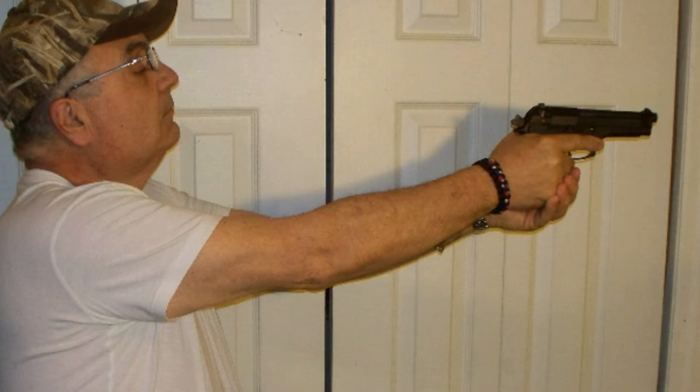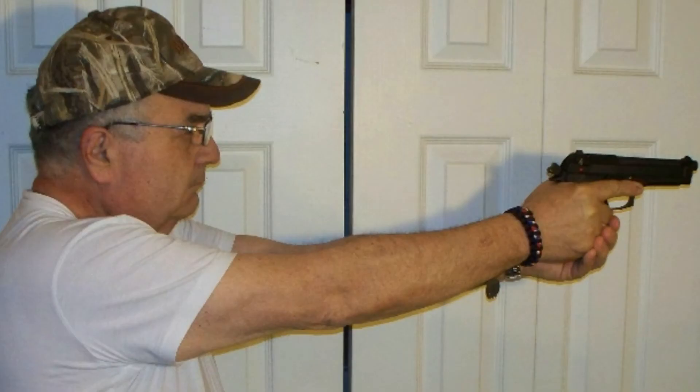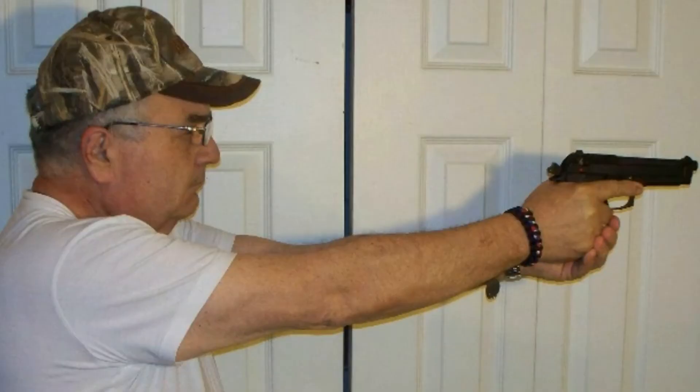Turkey necking is when, after the shot is fired, you look over the sights to see what's happening. Follow through means keeping your head down and riding the pistol back on target. Once you fire, forget where the shot went and follow that front sight right back on target. Follow through simply means to ride the recoil of the gun.